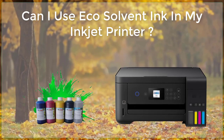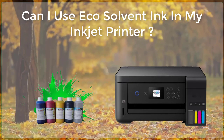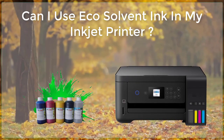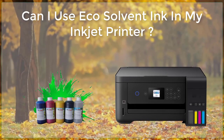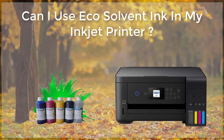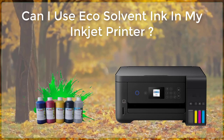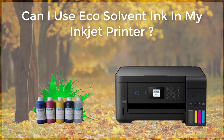When using eco-solvent ink in an inkjet printer, it is important to ensure that the printer is designed to work with this type of ink. Some printers are specifically designed for use with eco-solvent inks, while others may not be compatible. It is also important to follow the manufacturer's instructions for using and maintaining the printer, as well as to follow proper safety precautions when handling the ink.